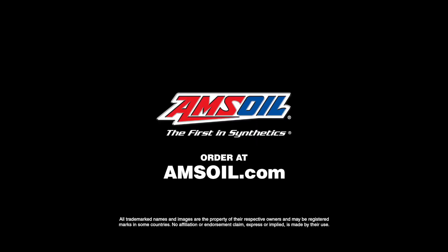Check them out on the website at amsoil.com. Make sure you get some brake clean and check out all their cool products.